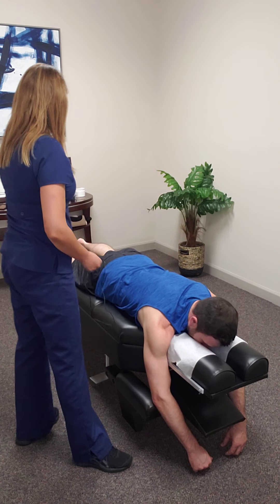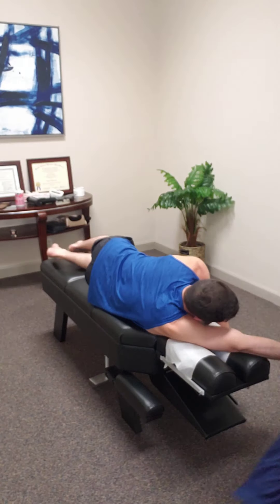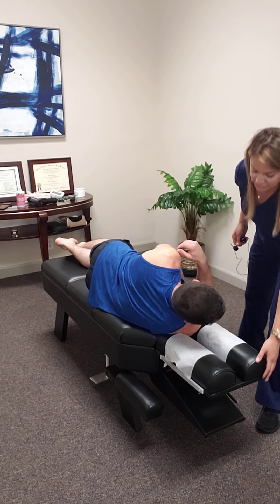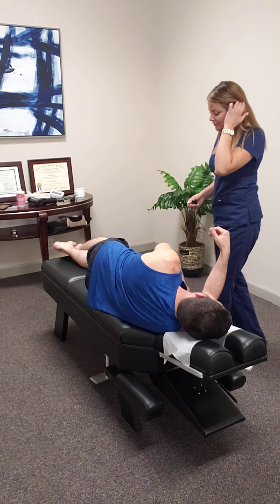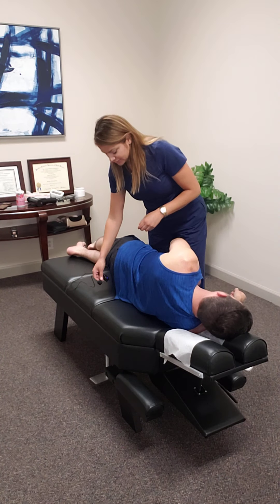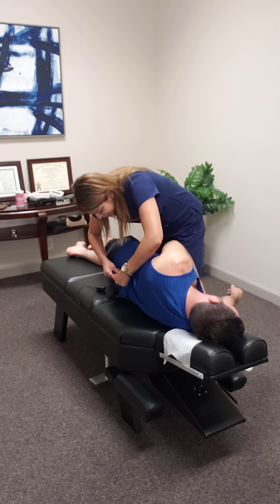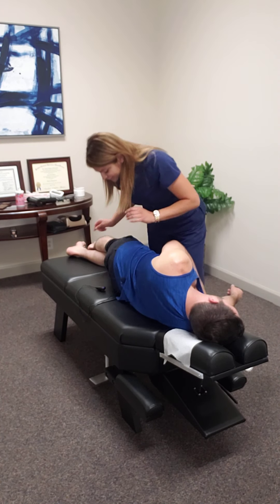Lay on your side this way. Like this? Yeah, a little work. I'll go on that side first. Just work. Come closer to me. Right here. Back. Right here.